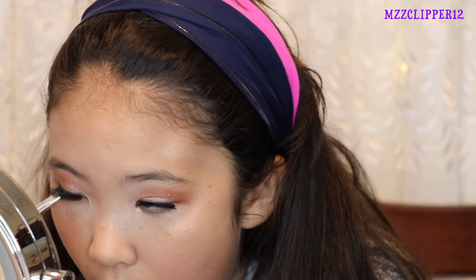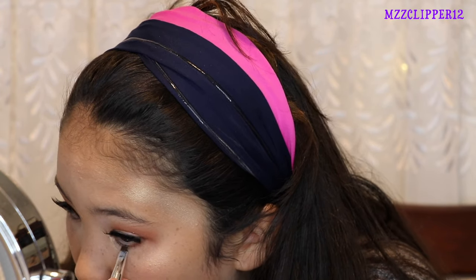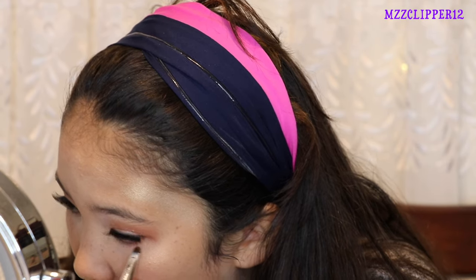Now we're going to get my eyelashes on. Now I have my lashes on. I'm going to go with the color I used on the outer edges and smudge that underneath my lash line. So here is the completed look.